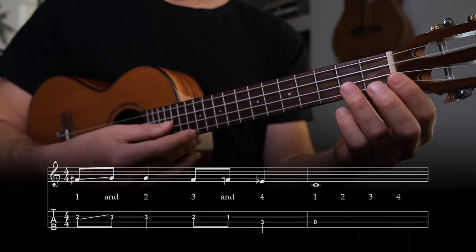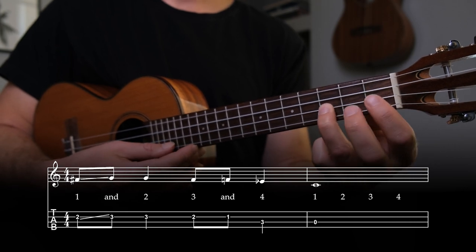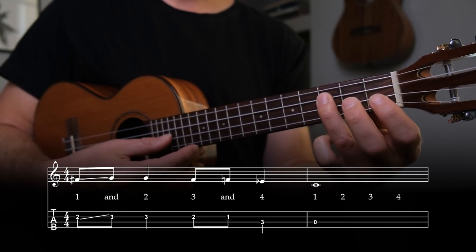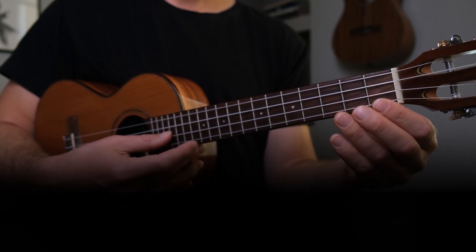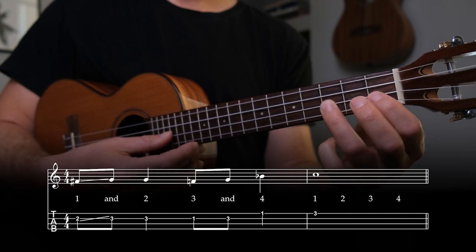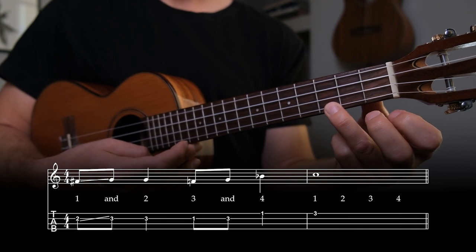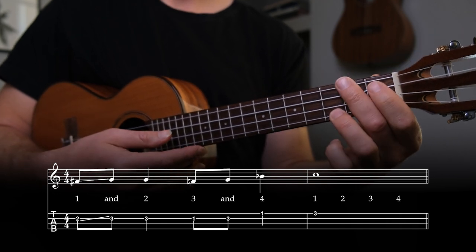When you put it all together with the first half, you get a four-bar blues lick. Once you have that down, you can play this lick over the 12-bar blues in C.